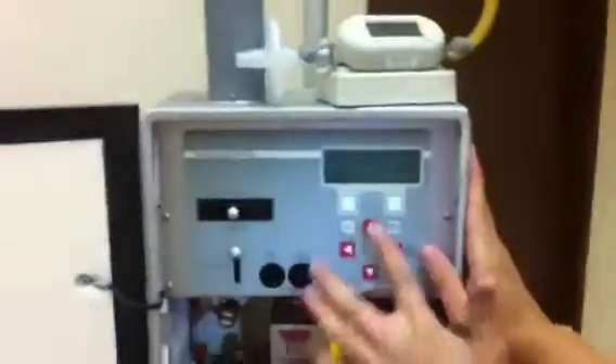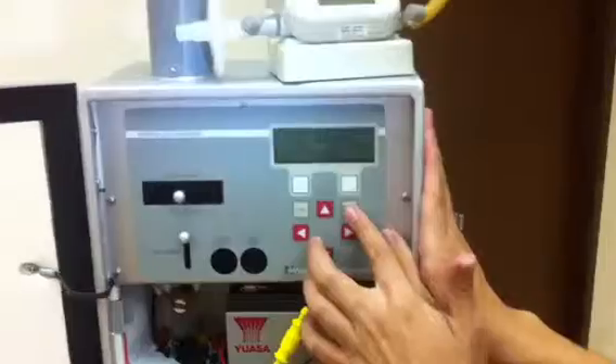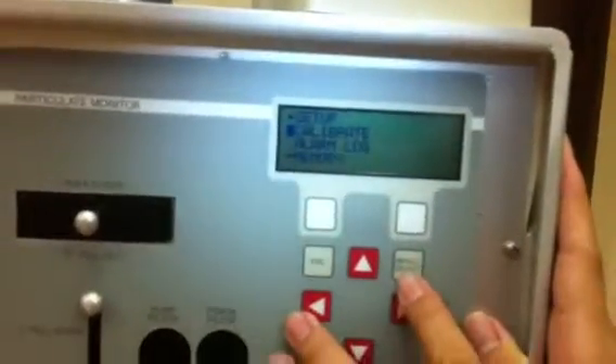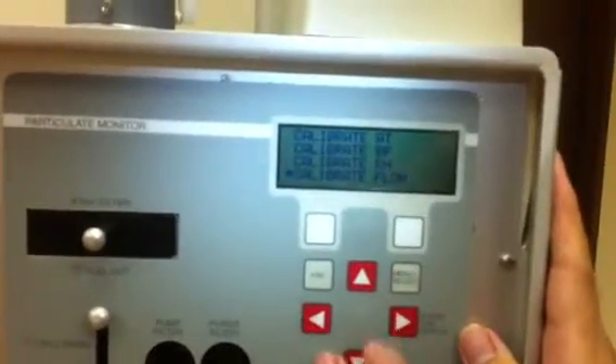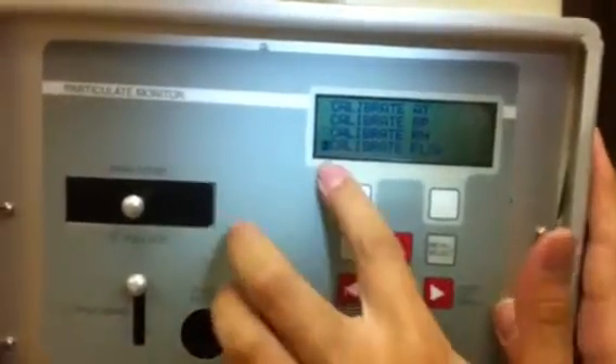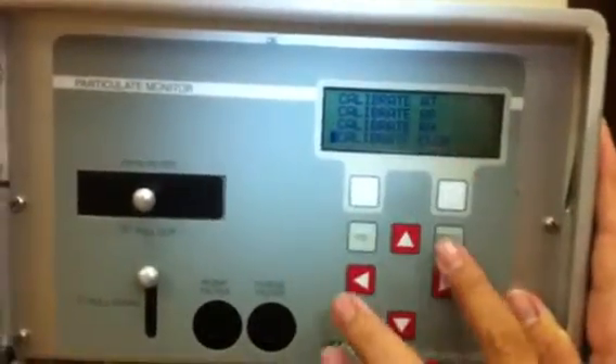Now we are going to select the calibration. Go to the menu and select the calibrator. Then we press select and we choose the calibrate flow, and press select.